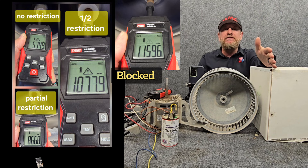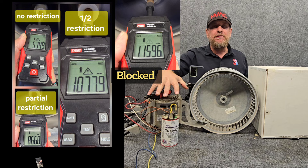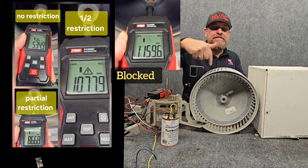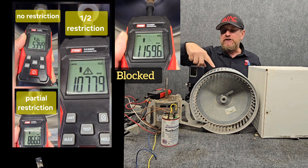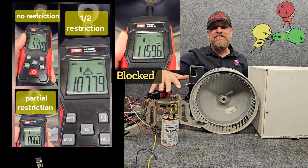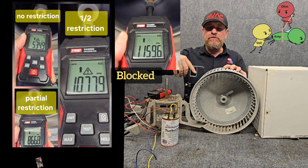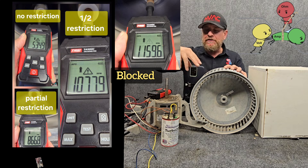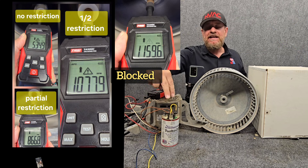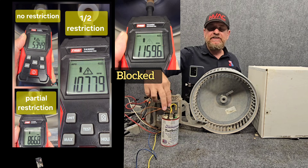If we block it all the way — a frozen coil, dirty filter, whatever — there's no airflow moving at all, so we have the least amount of wattage on the motor and it starts to free spin. Air is just bypassing around the wheel, so it speeds up its RPM. More RPMs means more inductive reactance, more ohms of resistance, less total electron flow. But because we're spinning this motor faster, we create more back EMF, putting more voltage against the capacitor.